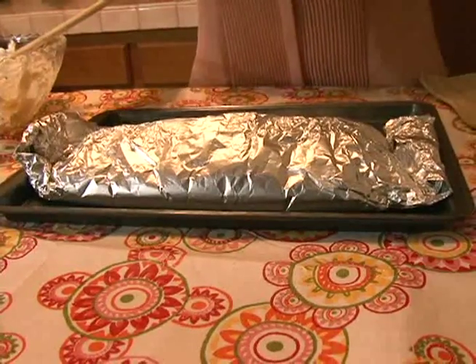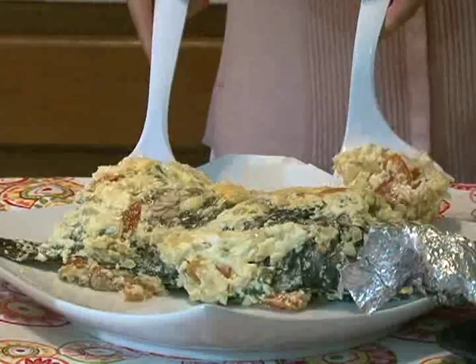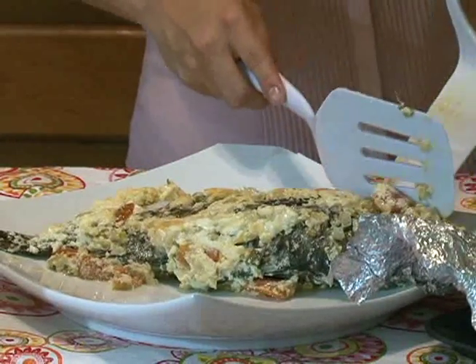Let's see how our fish turned out. After about 45 minutes baking in the oven, we take our parrot fish out and this is our finished product. But of course, the true test is how it tastes.